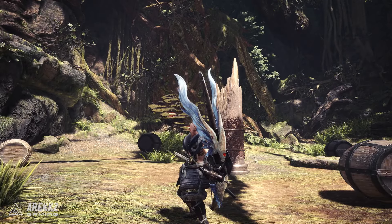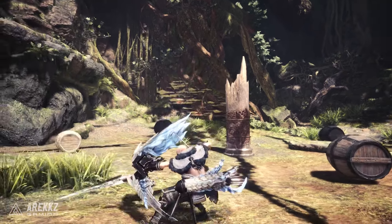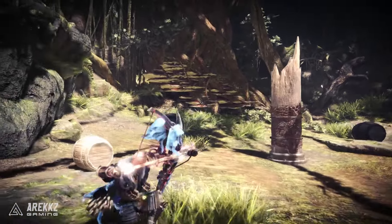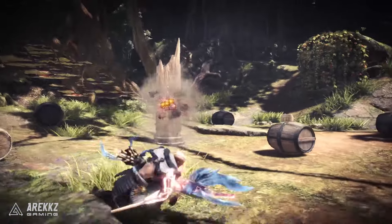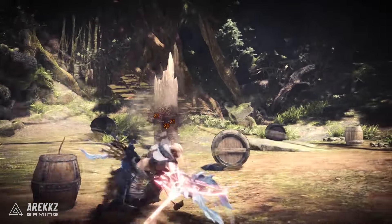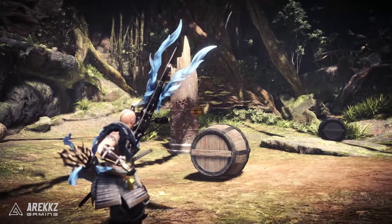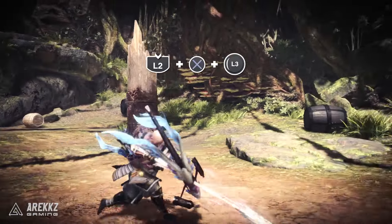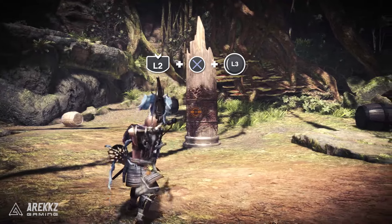Now that's it for the charge blade, so let's move over to the bow — just three quick things I want to cover here. First up, the charging sidestep. I mentioned in the tutorial that this can be used to charge up your shots and it's also a great way to reposition or dodge incoming attacks, and that still holds true. However, there's one additional thing you can do with this move that is incredibly useful, especially in situations where you're forced to move. Normally, following a charged sidestep, you would refocus your aim to make sure you are still hitting the monster.